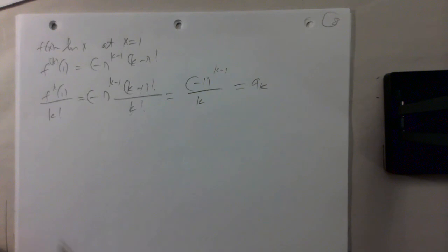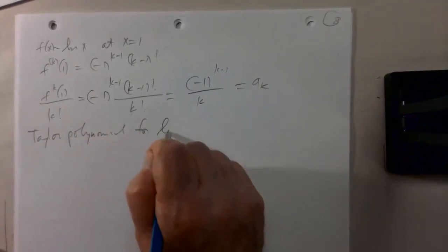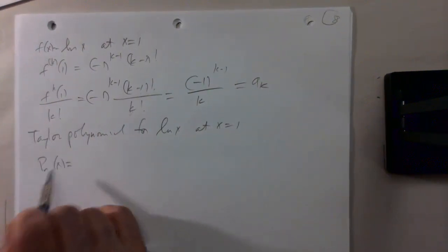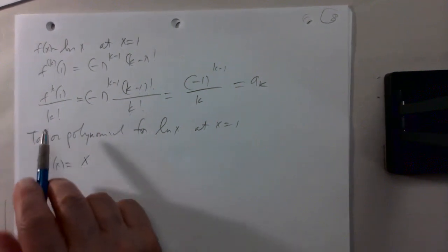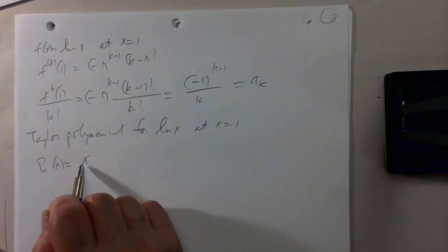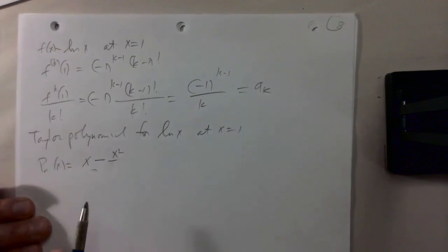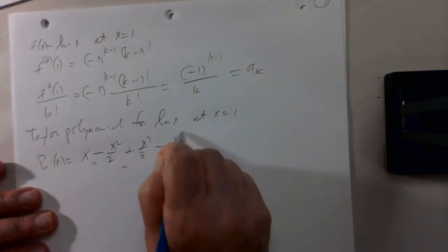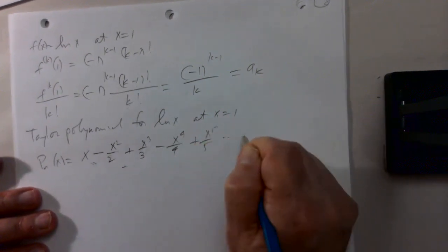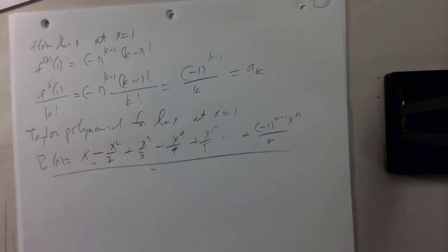So (−1)^(k−1) / k is the kth coefficient in the Taylor polynomial. We get the following Taylor polynomial for log x at x equal 1: the constant term is 0, plus (x−1)/1 minus (x−1)²/2 plus (x−1)³/3 minus (x−1)⁴/4 plus (x−1)⁵/5, up to (−1)^(n−1) · (x−1)^n / n. That is the Taylor polynomial for log x expanded around x equal 1.